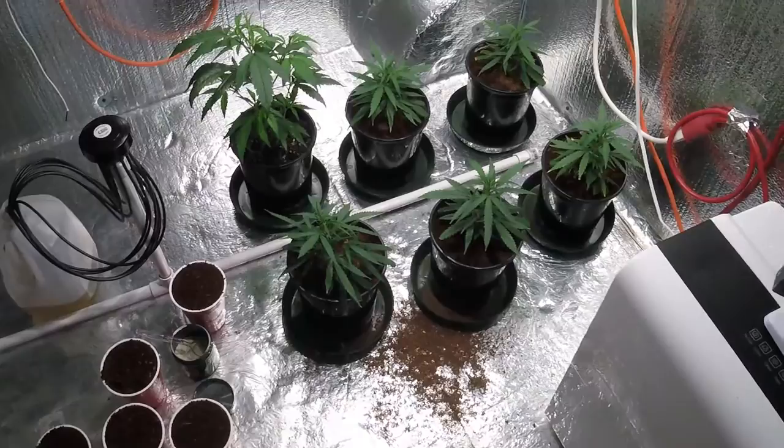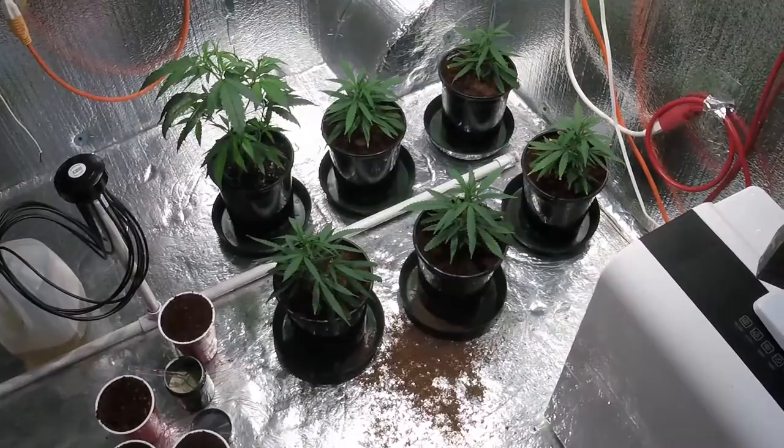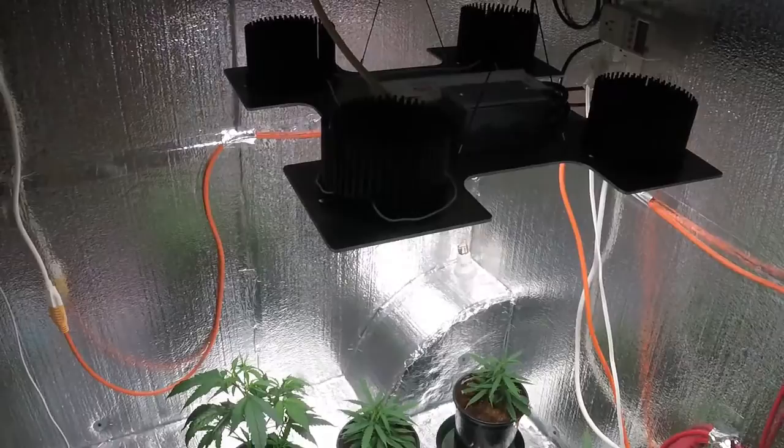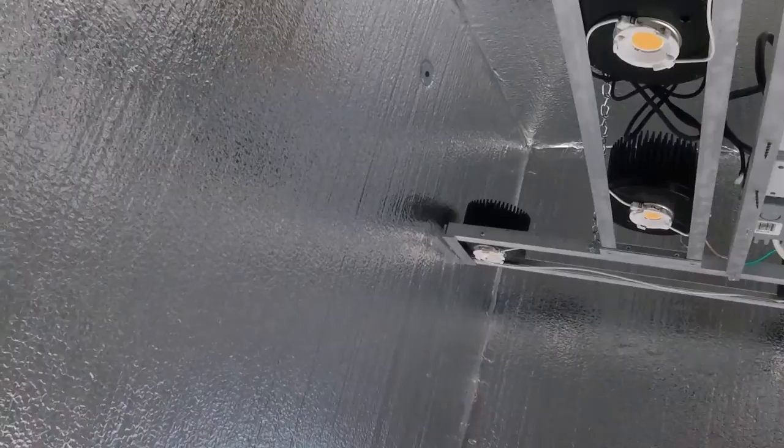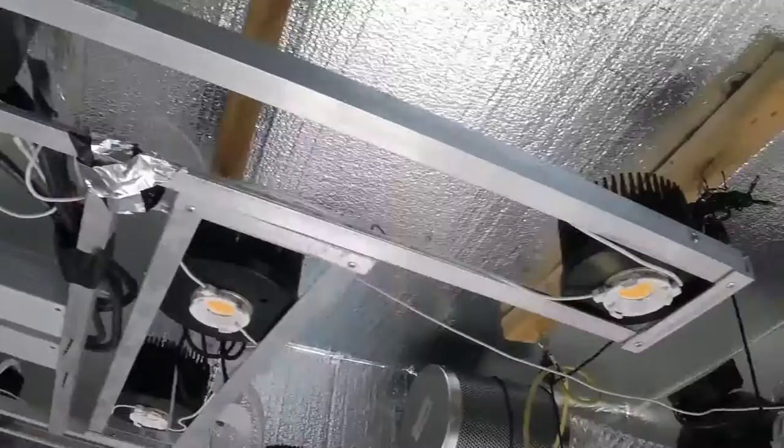I'll get all these drip lines set up and get everything turned on and let it start putting some nutrients into this coco. Thanks for watching everybody — I really appreciate you following along, all my subscribers, all the support. I appreciate all you guys and gals. Alrighty, till next time — peace.